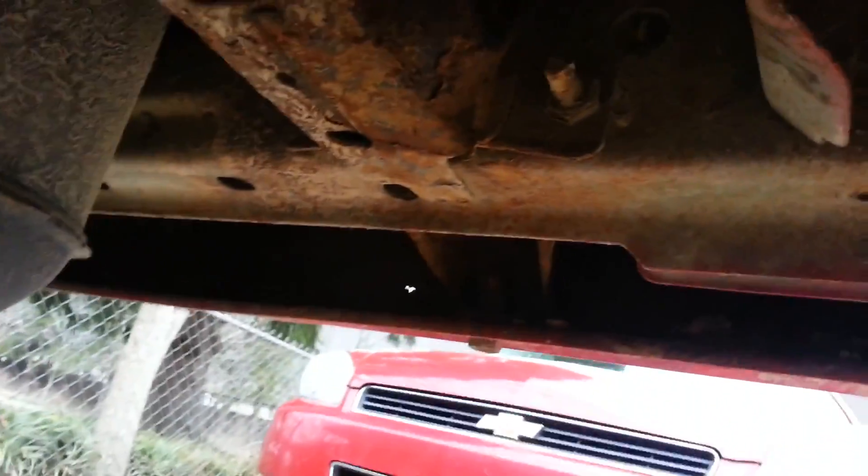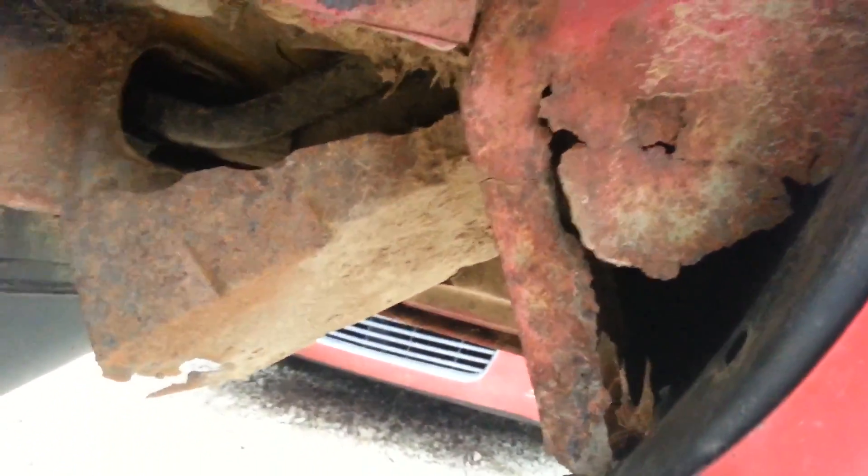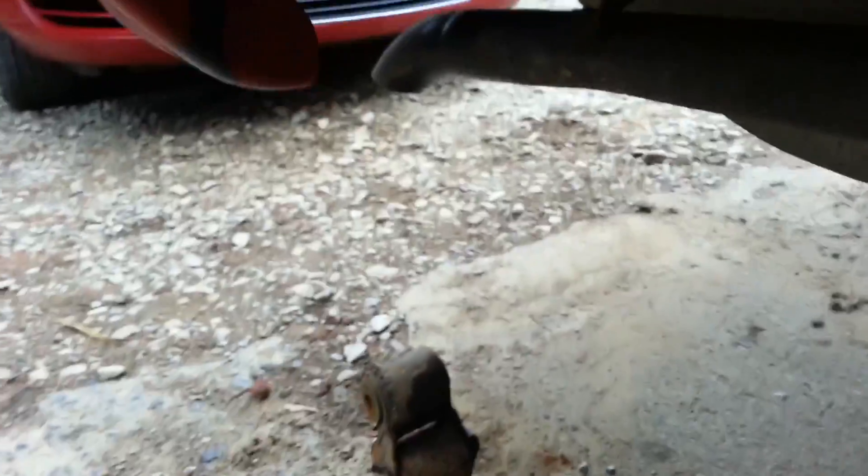As far as the rear goes, that came out fine despite all the rust — and look how much rust there is. This is really bad, but I think we can fix it. On the other side, just like the other side, the back came loose fine.